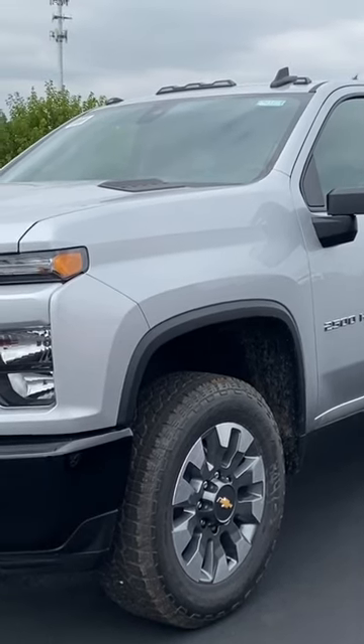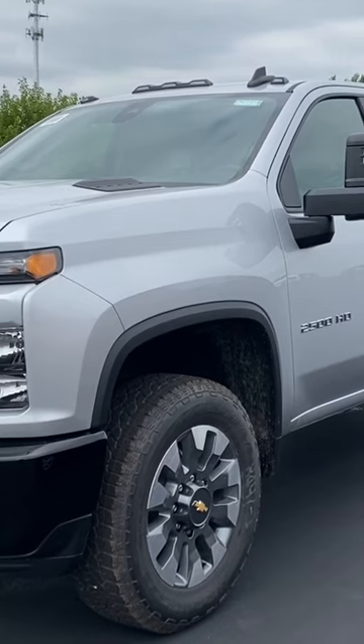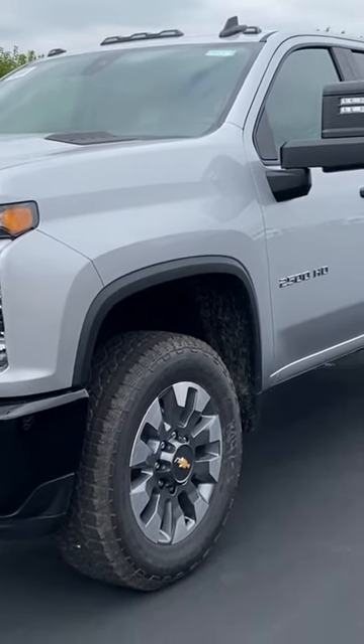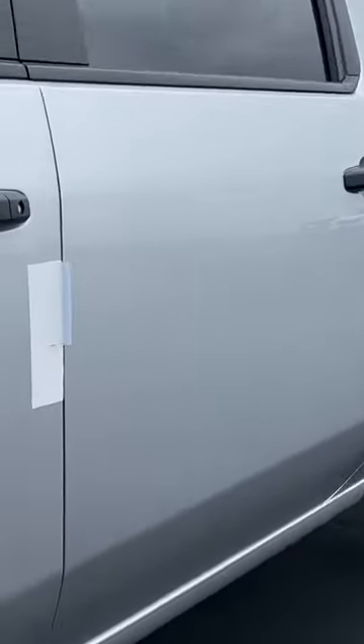Hi, it's Rita from Ron Westfall Chevrolet. We have a brand new 2023 Silverado HD that just came off the truck, and I'm going to show you what it looks like before we service the vehicle.